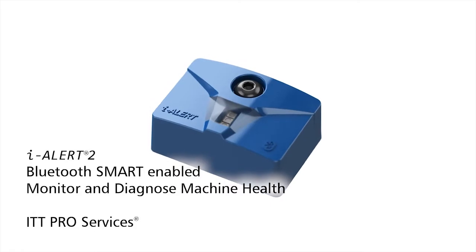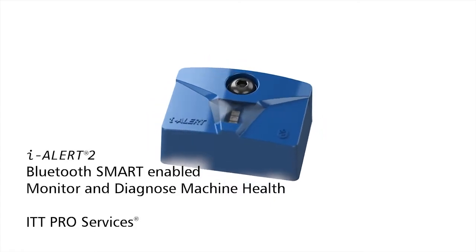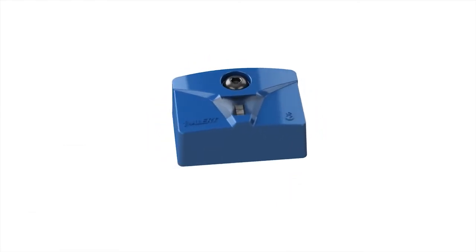ILR2 is a Bluetooth smart equipment monitor that provides monitoring and diagnostic capabilities of machine health.